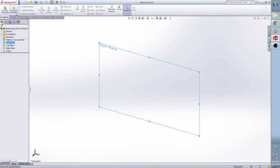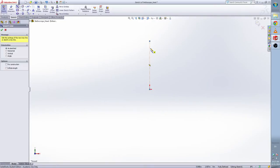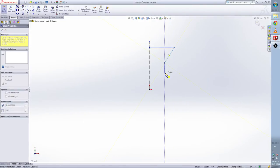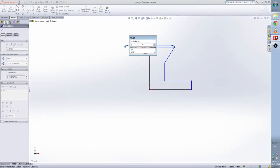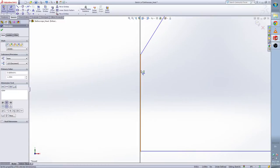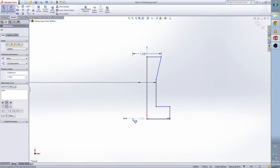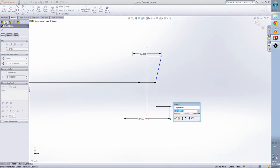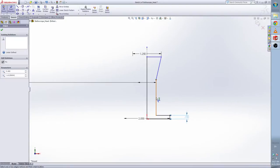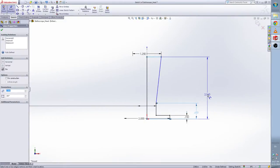Now select the front plane and make a revolve base. We draw a center line first and then use the line. Give the smart dimension. This is 1.25, this is 0.8, this is 2. Now we're gonna make the height. The height from here to here is 0.15. From here to the base is 0.65, and the total height is 1.25.